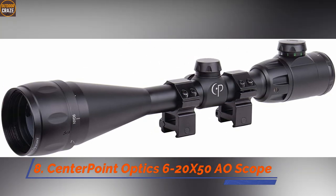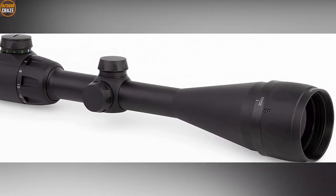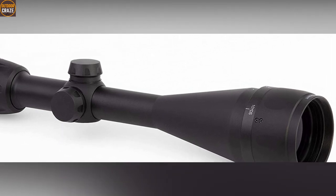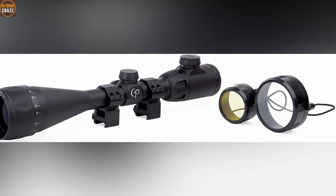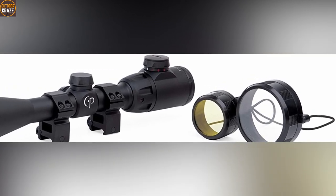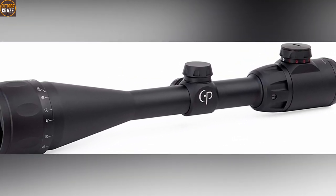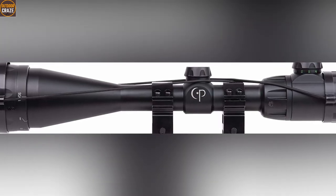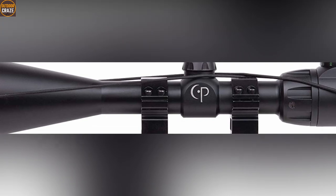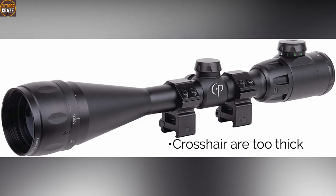Number 8: Centerpoint Optics 6-20x50 AO Scope. Centerpoint Optics features a true mil-dot style red and green illuminated reticle that works in any lighting situation. The mil-dot function makes it a perfect choice for different load combinations. The scope displays clear, crisp images of your target thanks to the robust optics. You don't need a tool to adjust the windage and elevation. Once you sight this scope in, you don't need to worry about the settings changing as it holds zero really well. Pros: easily adjusted, clear, great pricing. Overall, it's a great low-cost air rifle scope.